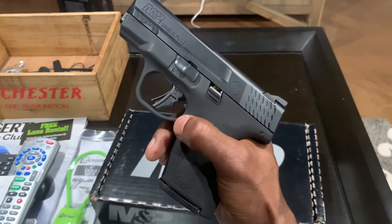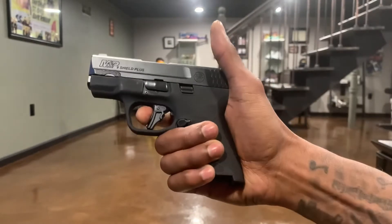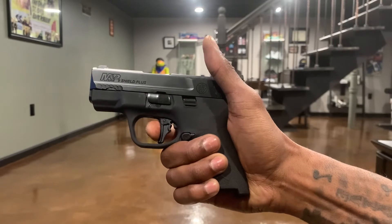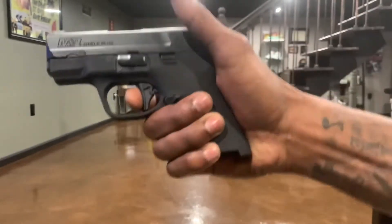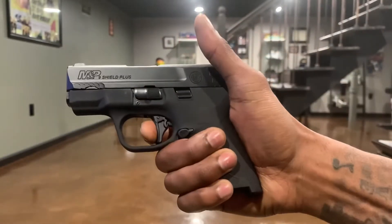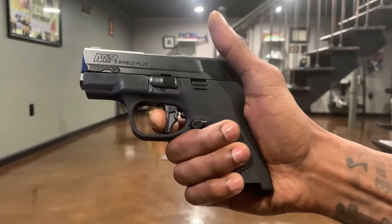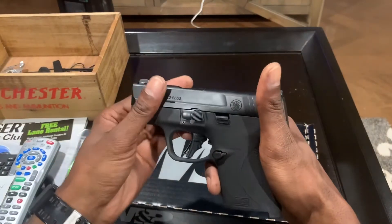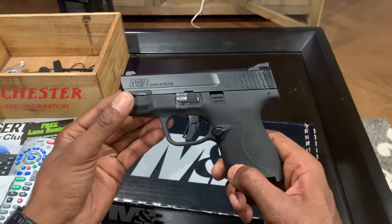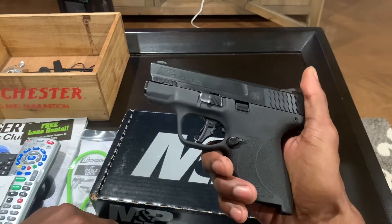Let's go ahead and check that trigger. The weapon is safe, let's check the trigger. There's a little creep right here, then a solid wall — very smooth. That's it, this trigger feels amazing. I haven't shot this yet but just the feel of this gun I'm super impressed. The trigger is phenomenal and it's definitely a hundred percent improvement from the original micro compact Shield.